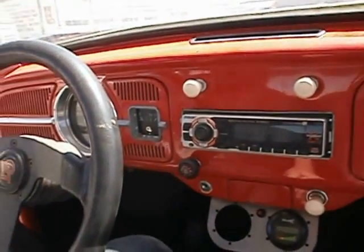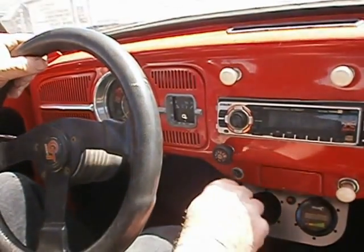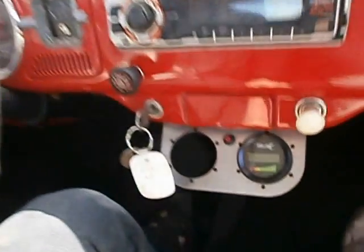Here we are in that '64 VW Beetle we were talking about, that you just saw in the walk-around. We're getting in and we're going to take her for a little test drive. As you can tell, it starts up really nice — it starts up really well in cold weather too. It idles quite quietly.